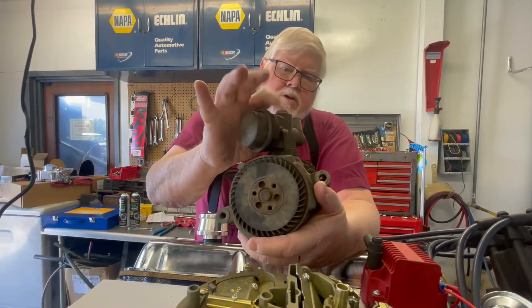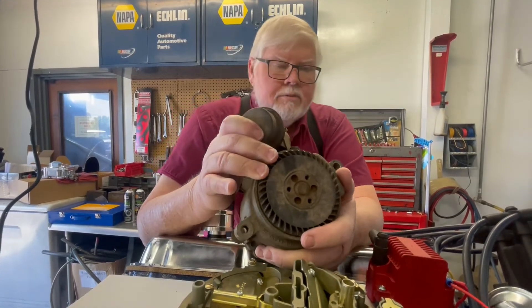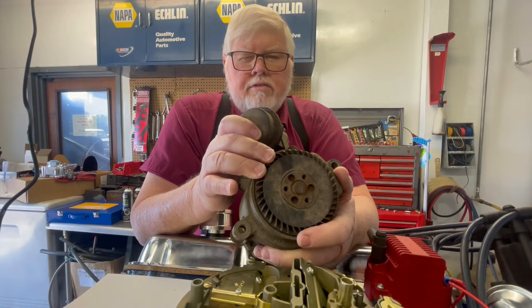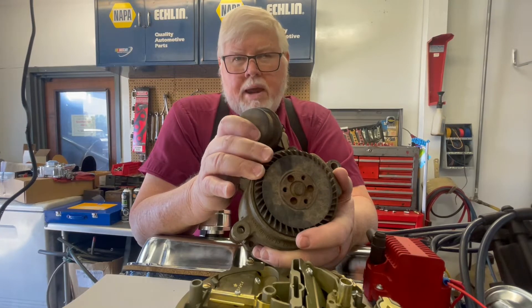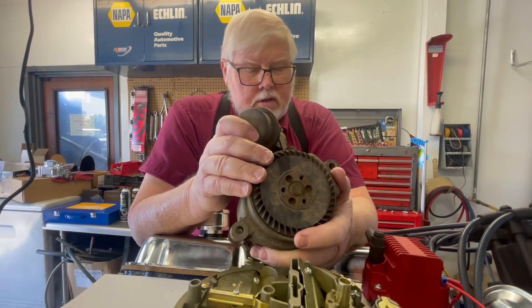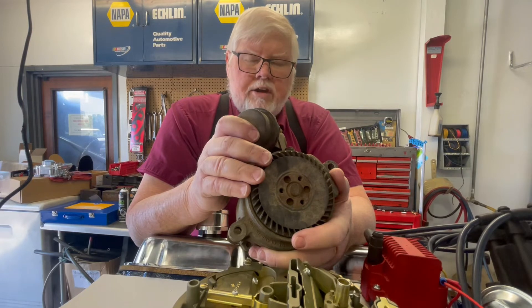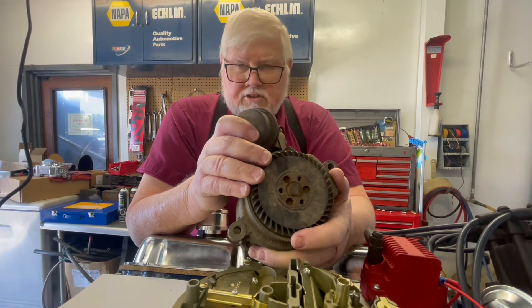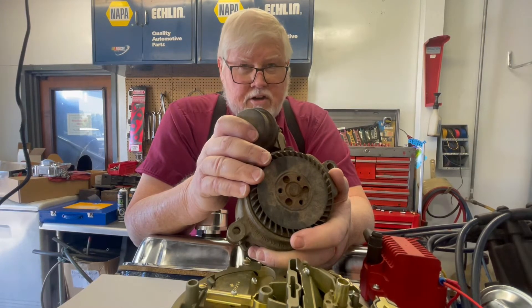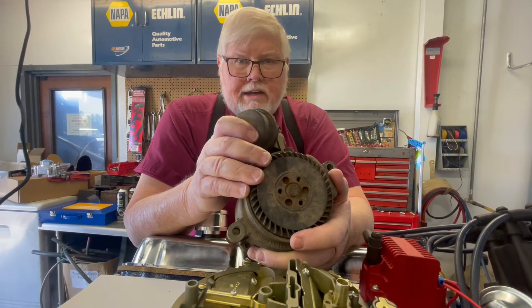Up on top here, this is called a diverter valve. It's got a vacuum hose going to it. Most guys, when they're kids, found out they could be running down the road, turn the ignition off, then turn it back on and get a big old backfire — which usually exploded your parents' muffler. That's kind of the reason for this, because it blows so much air into the exhaust. When you decelerate, if this doesn't get turned off, you've got enough oxygen in there to get some weird little backfire — boop boop boop — you'll hear it in the exhaust.